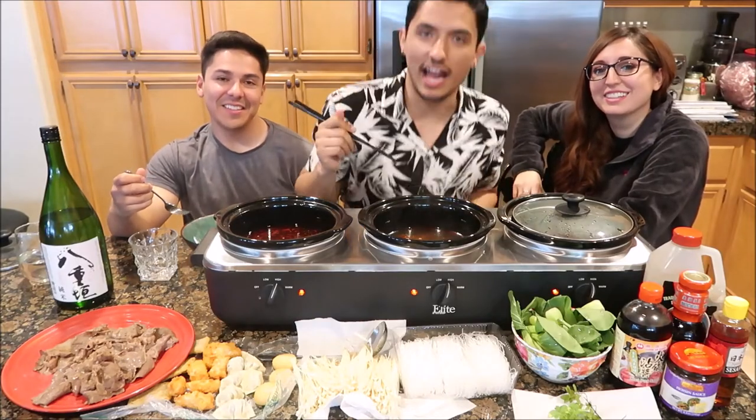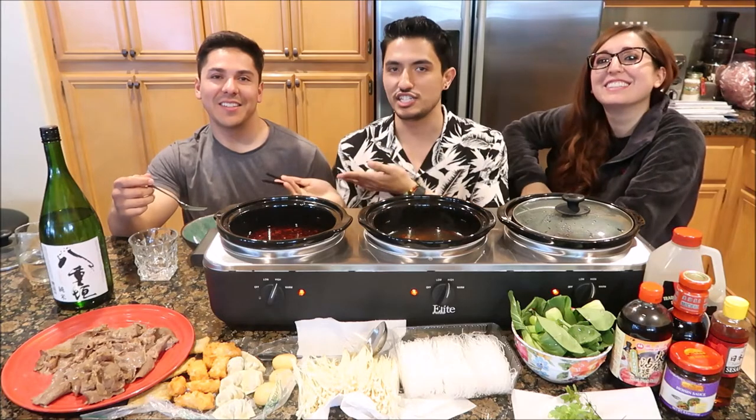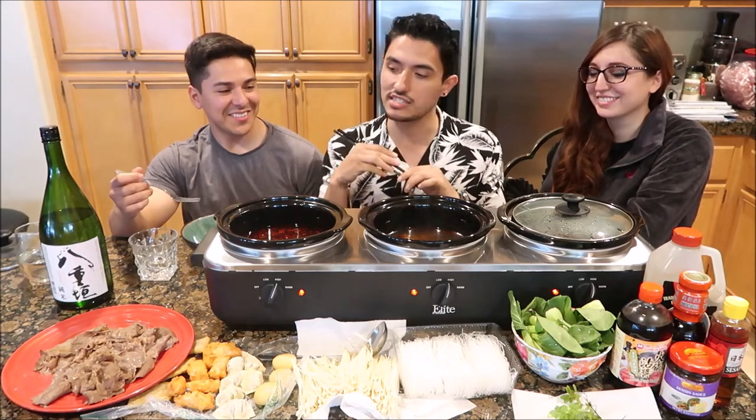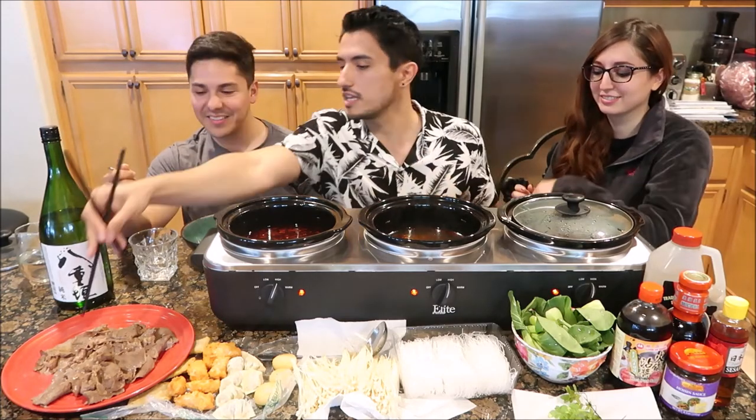Hey, what's up everyone, we're back with another mukbang! I have two guests today — my sister Christy and her fiancé Gio. We are actually going to make fresh hot pot, which is super exciting — I've never done it before, but today it's going to happen. We already got our broth ready and we're going to start putting our ingredients in.